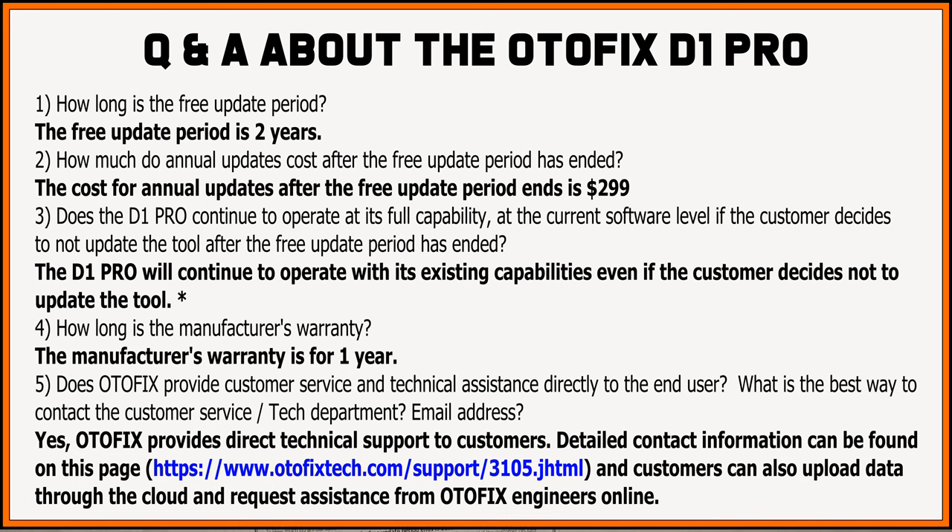The manufacturer's warranty is one year. Autofix does provide direct customer service and technical support to end users — detailed contact info is on their website. Customers can also upload data through the cloud and request assistance from Autofix engineers online, directly through the scan tool tablet itself.